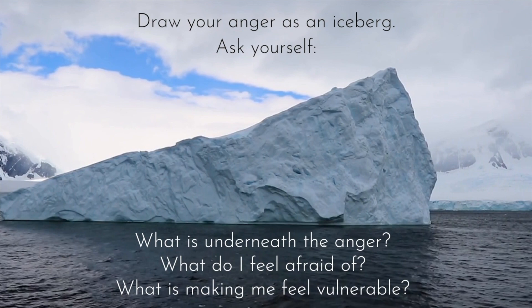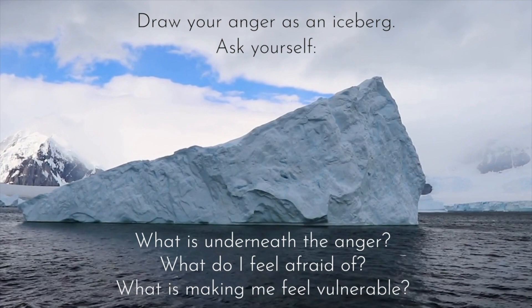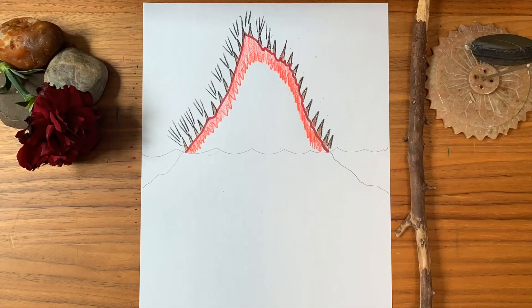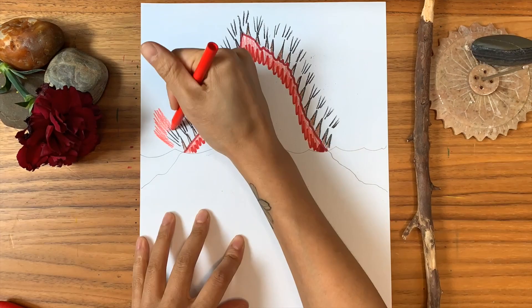Create your anger iceberg and ask yourself: what is underneath the anger? What do I feel afraid of? What is making me feel vulnerable? Draw an iceberg and illustrate the top of it with your emotion of anger. Use colors, lines, and shapes to represent that feeling. Let your anger come out onto the paper.